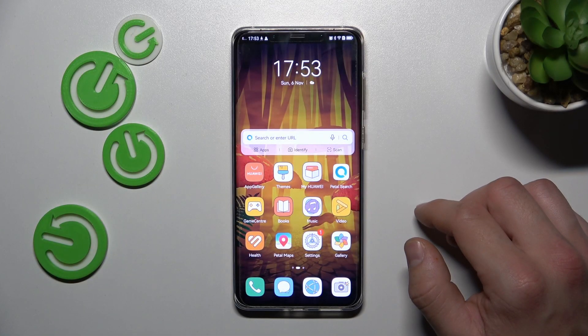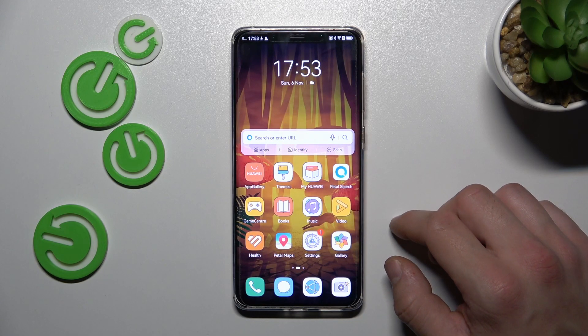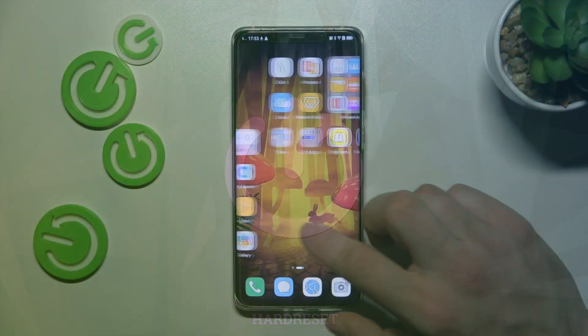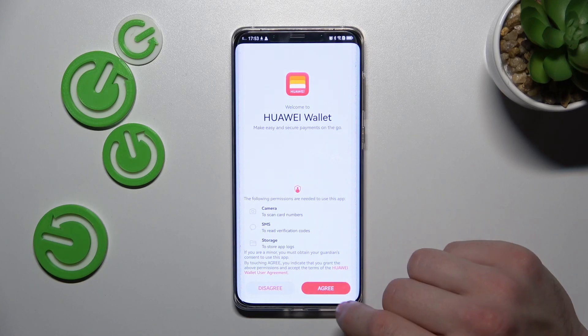Hello, in front of me I've got Huawei Mate 50 Pro. In this video I'll show you how to manage Huawei Wallet. In the beginning let's enter our wallet. Tap next, agree.